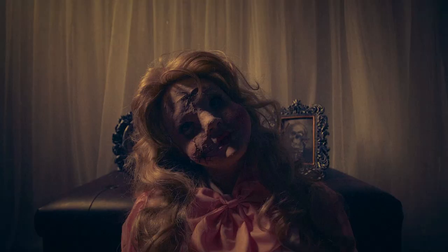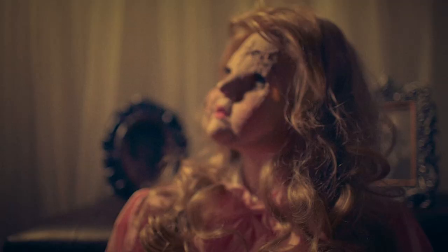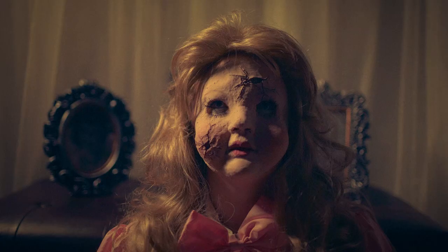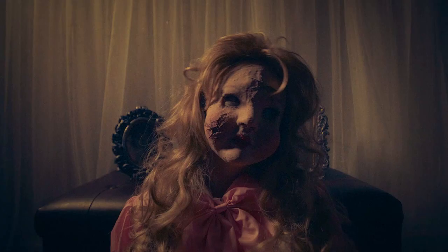Hey Zombies! What's more glam and gore than a creepy doll? I know there's already a ton of tutorials for broken dolls, but everyone I saw was how to be a doll in 2D face paint style. So I wanted to teach you how to do this popular costume in 3D FX style, and it's still easy enough for most people to do.